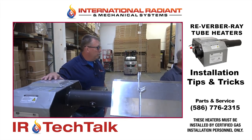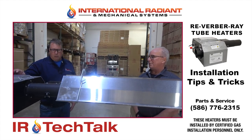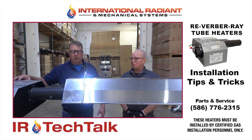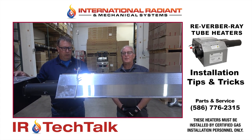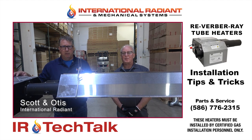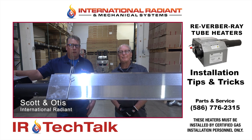If you have any questions during the installation process, feel free to call us at the number listed. We covered the vast majority of the installation tips, and this concludes today's tech session. Thank you for your time.